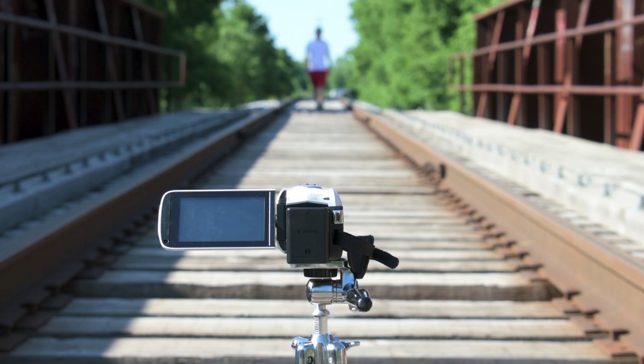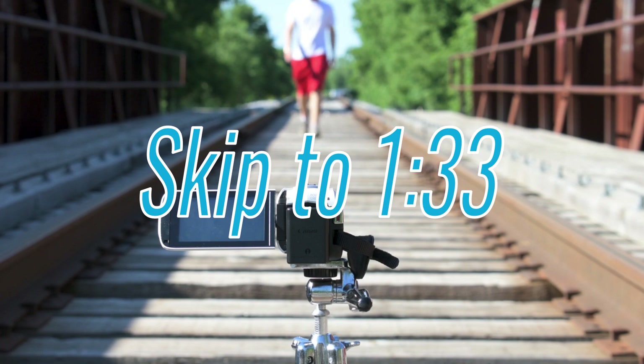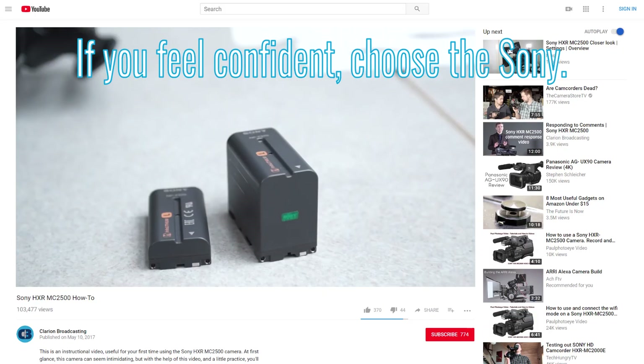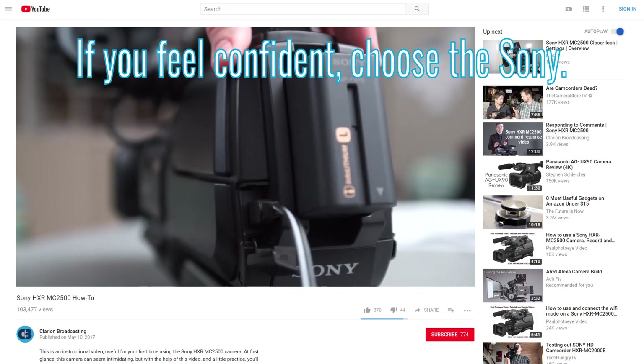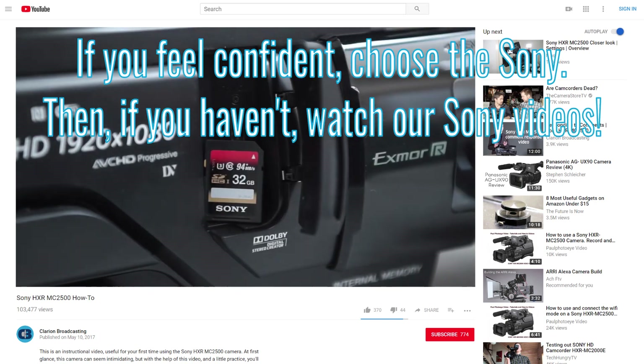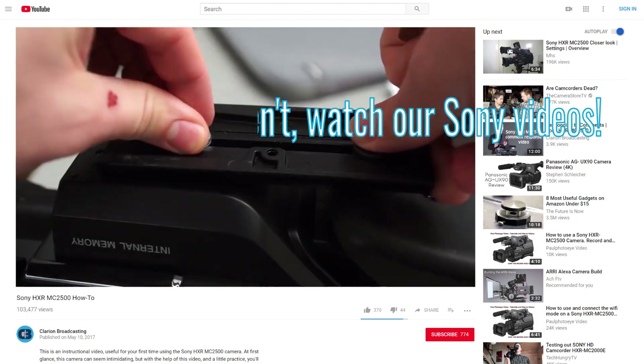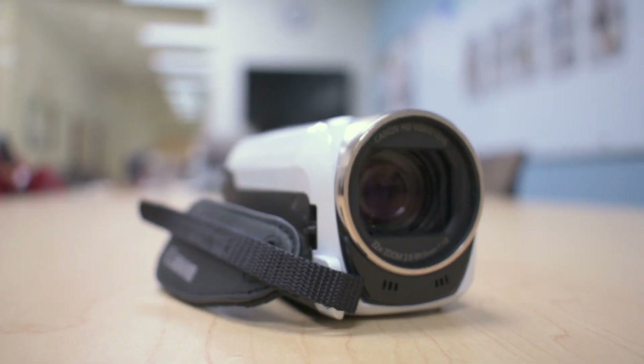First, I'm going to go over when you should choose this camera over our HXR MC2500. If you're using this camera because you have no other options, go ahead and skip to this point in the video. For most situations, the Sony is the better camera. Its highest-end video looks better and should take up less space on an SD card. The Sony has longer battery life and more available manual controls, but the Canon has a couple definite advantages.